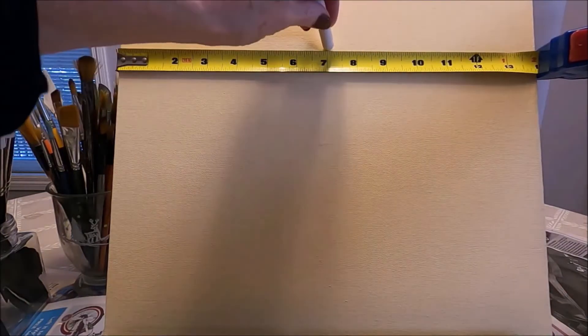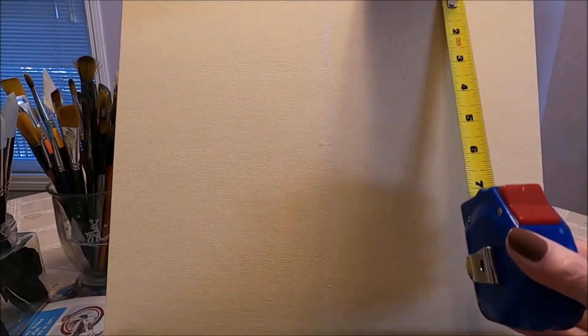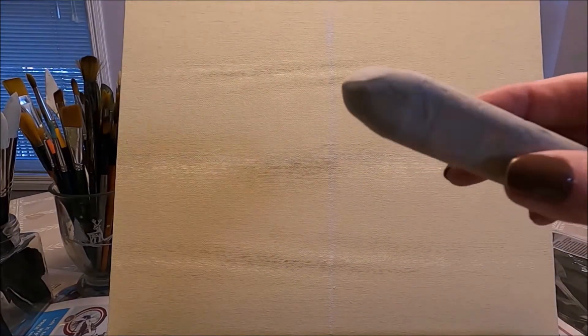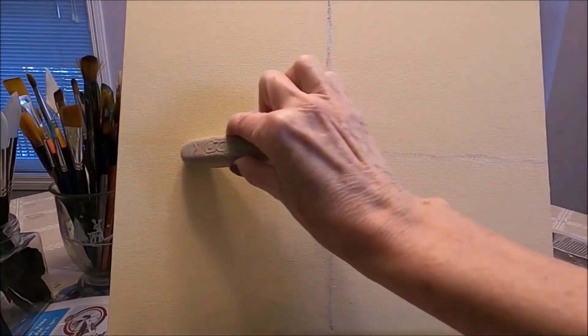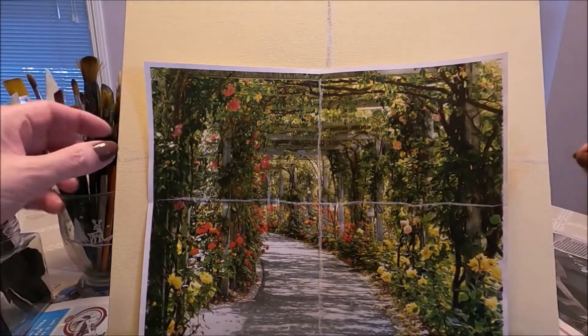I'm going to divide my canvas board the same way, giving me four equal quadrants — it's going to be much easier for me to transfer this idea onto my canvas. I'm going to move to gray so you can see it a little bit better. I'm dividing it in the center here and again here. These are just guidelines, and it doesn't have to be exactly right.